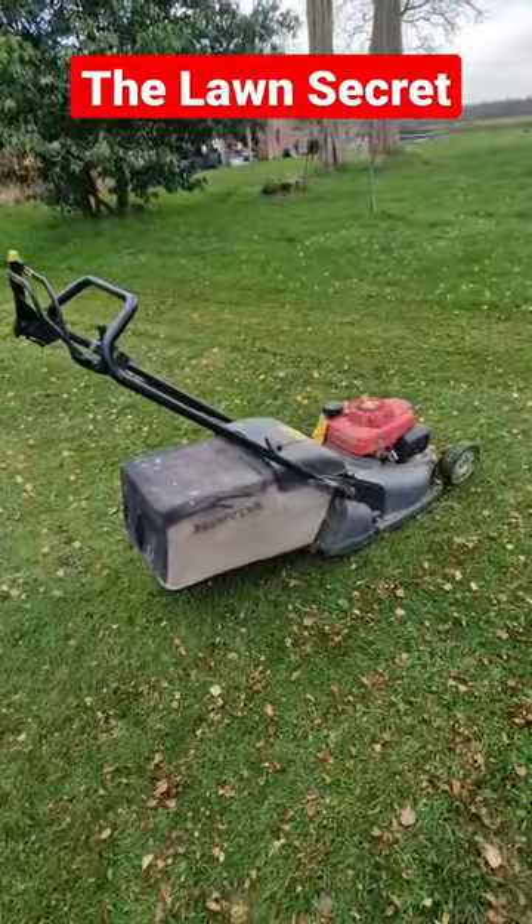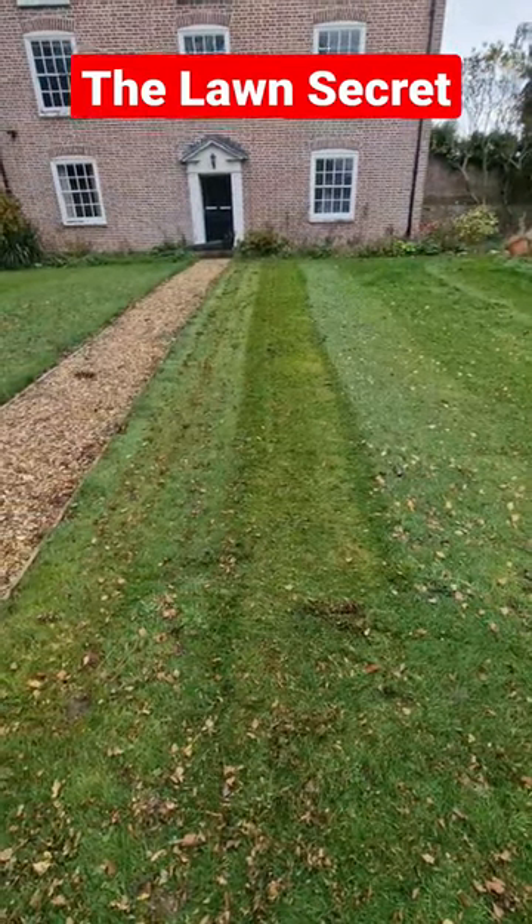Well, when you mow and you've got a crappy little mower, you have to do it twice to make it look like your mower's bigger. That's the secret.